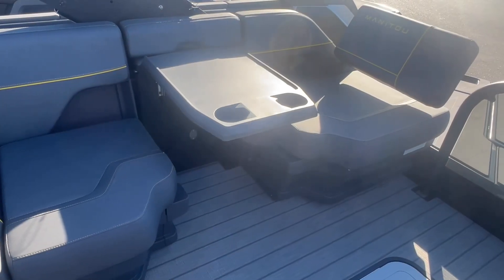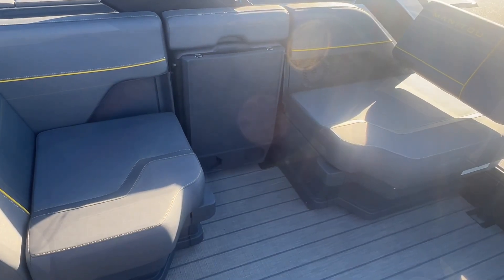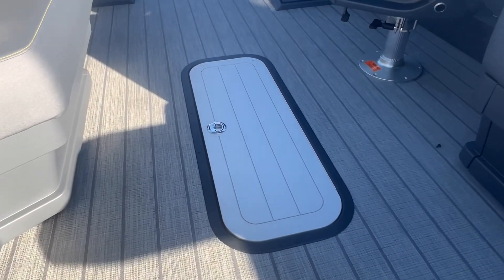This is what they call their tri-fold bench. It's got three different spaces you can have it at — you can have it open as a table, shut down, or open all the way as a third seat. This is the in-tune storage here.